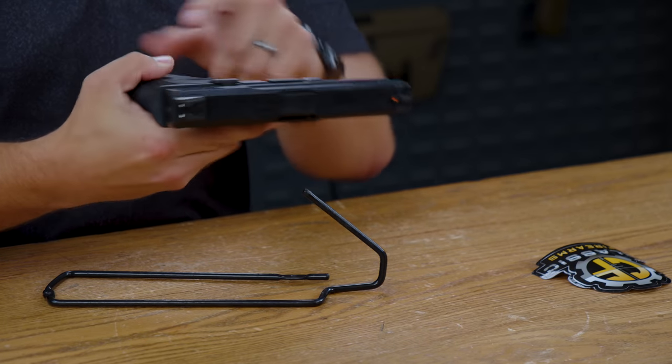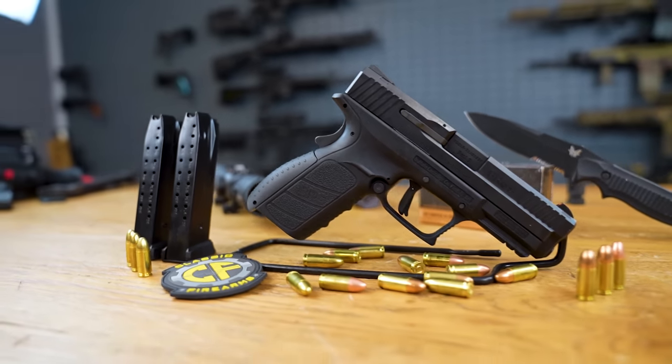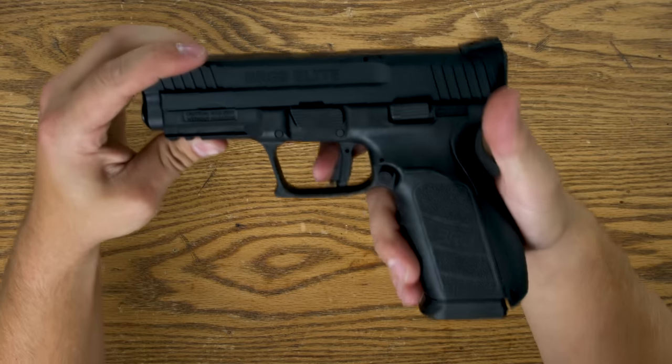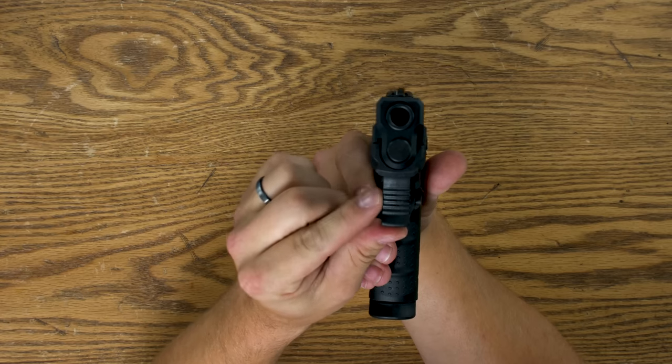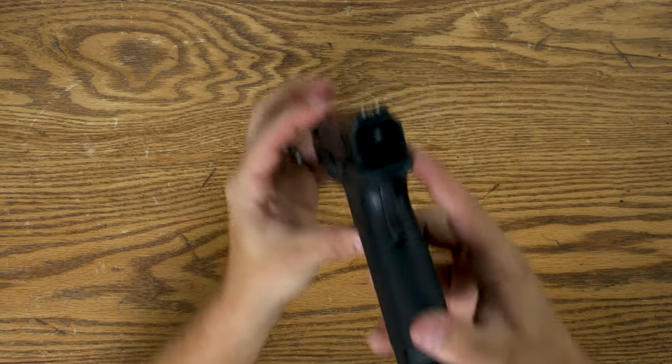The safety features include a back strap safety as well as a trigger safety, and it is a flat-faced trigger. In front of the trigger, you get a little bit of grip right on the trigger housing, and then of course a picatinny rail so you can mount whatever light or laser you want.